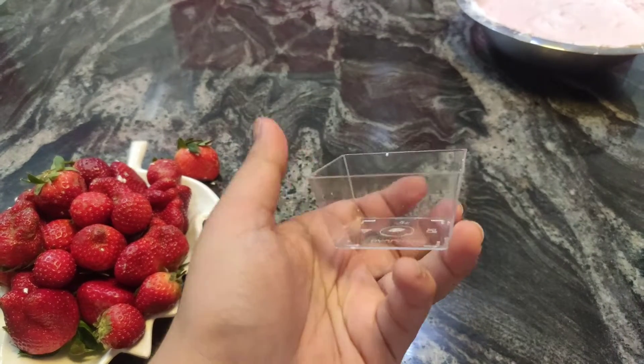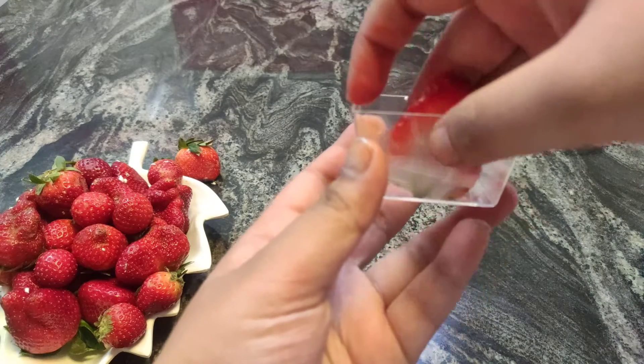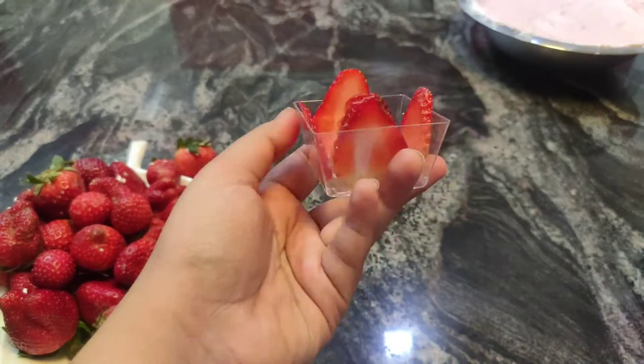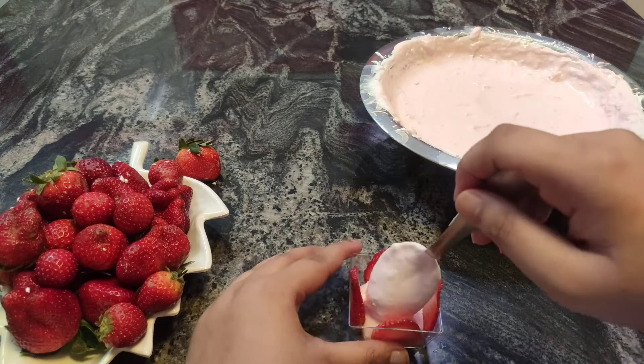Now let's assemble our dish. I'm using this kind of container — you can even use a glass, that would look very pretty. I'm just going to stick some strawberry slices in, then add in your mousse.